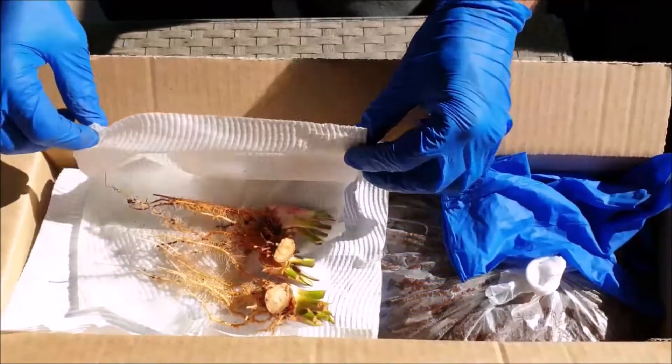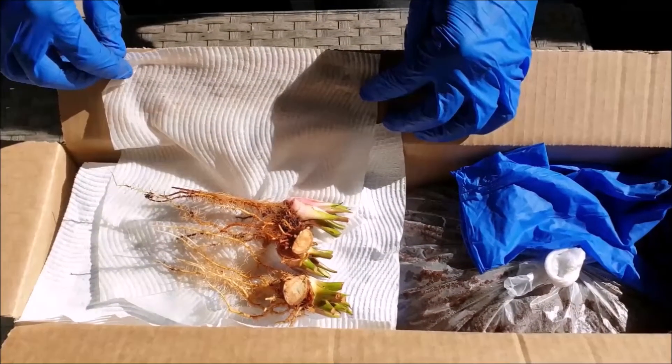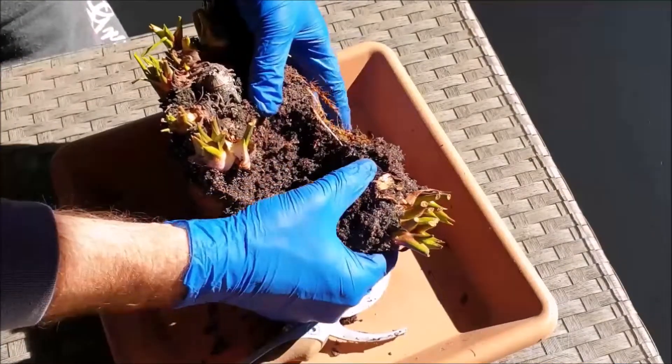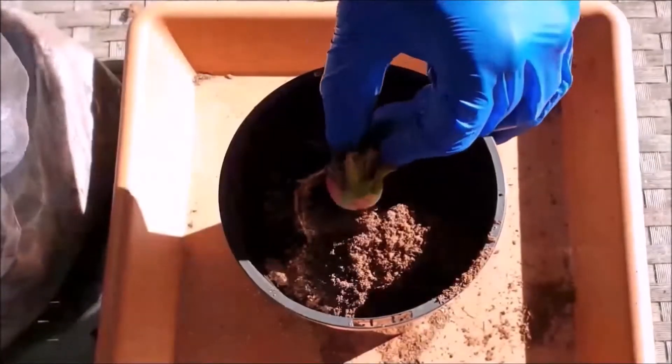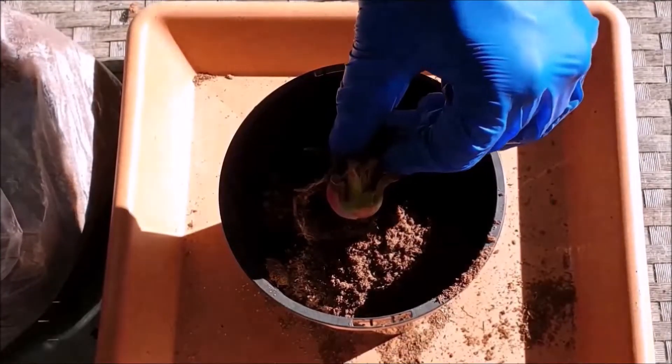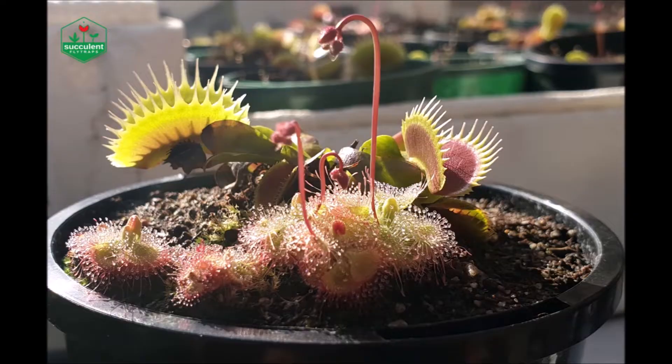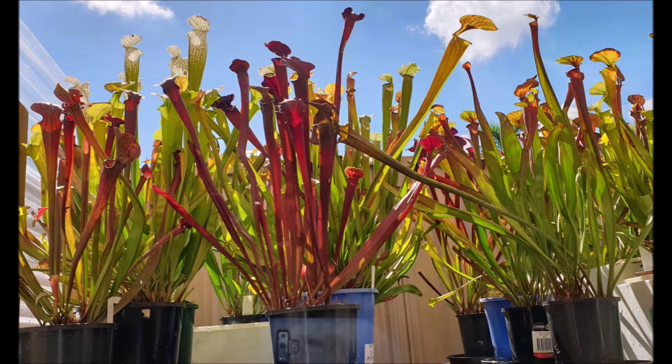Whether you've purchased bare-rooted rhizomes from my online shop or you're thinking about dividing your own plant at home, this video will help you understand how to correctly repot your carnivorous plants such as Venus flytraps, North American pitcher plants, and sundews, resulting in beautiful specimens you can be proud of.